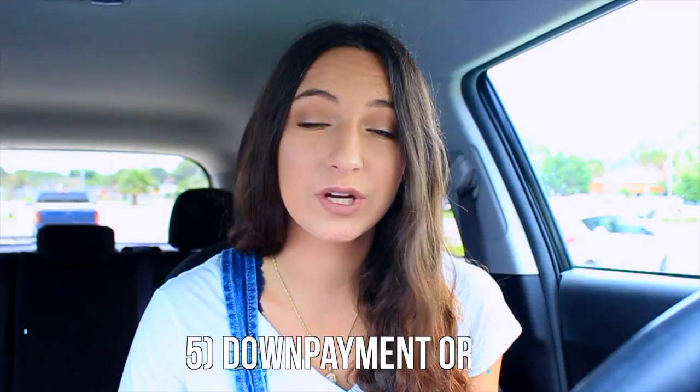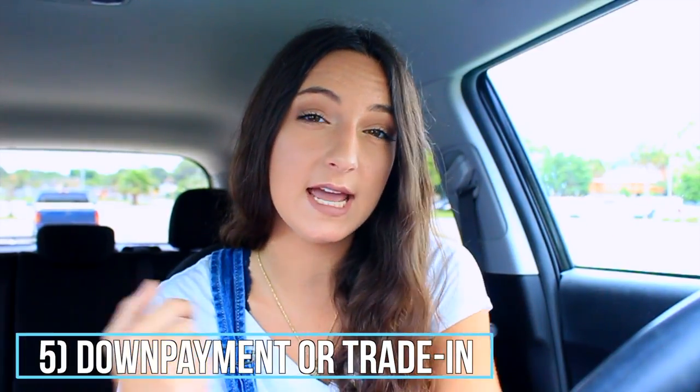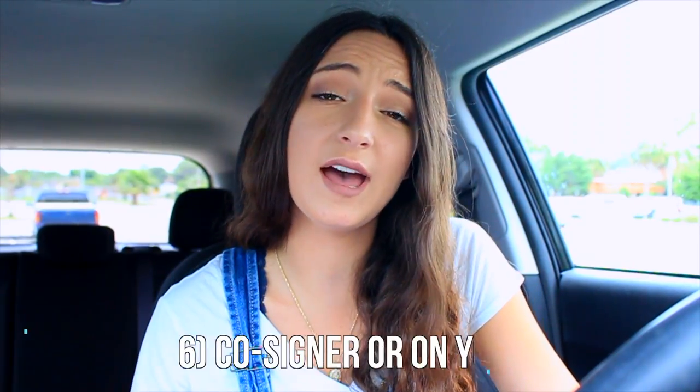Knowing your insurance cost alongside your monthly car payment helps you figure out if you can actually afford it or if it's just way out in la-la land. My fifth tip is to figure out whether you're going to trade in your current car or put a down payment on your new one. If you have a car, figure out if you'll trade it in and what the cash value is — you can take it to the dealership and they can appraise it for you. It just depends on your preference.